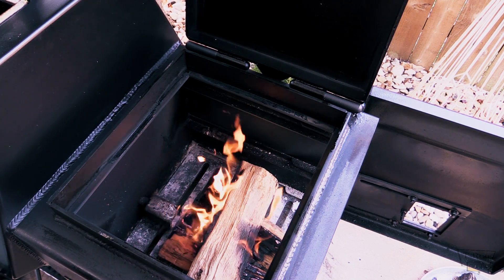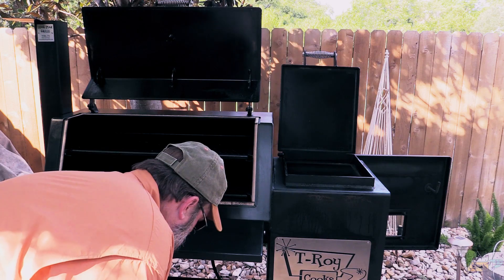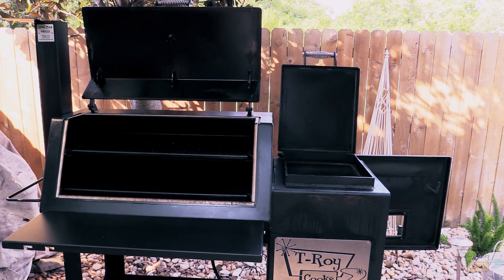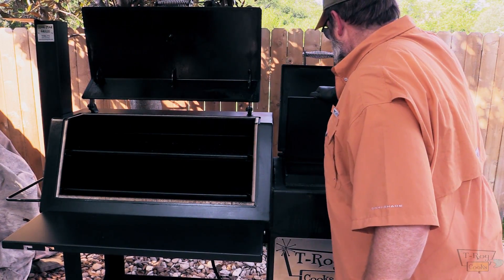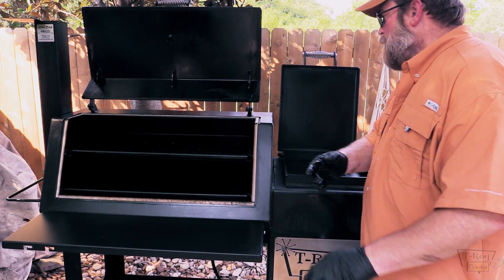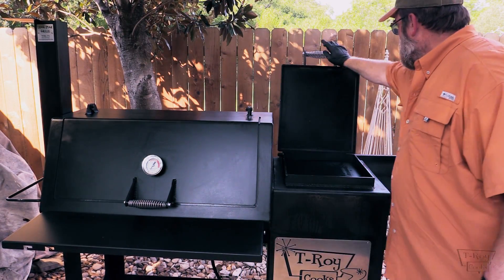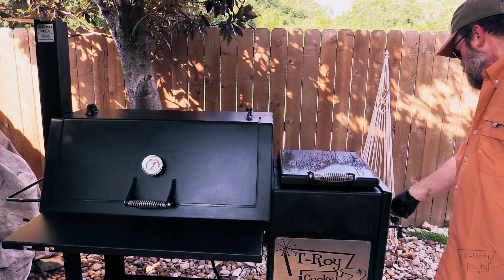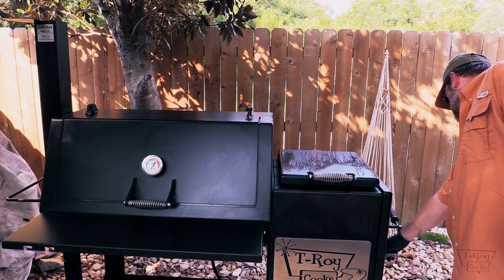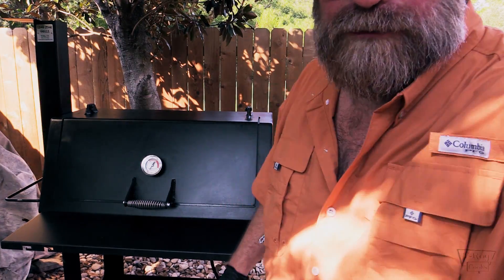I'm gonna shut the propane fire off. Fire is off — we got wood popping. I'm gonna put my hot plate back in here, close down my lid. Stacks open, close this lid, close this door, adjust the intake just a little bit — we'll put it about halfway for right now. There we go, folks. Then we'll get the pork butt prepped. We'll be right back.